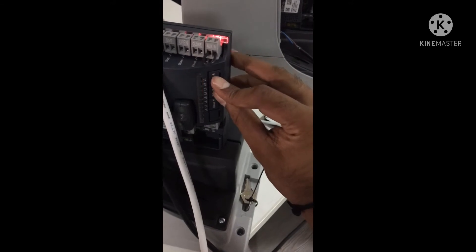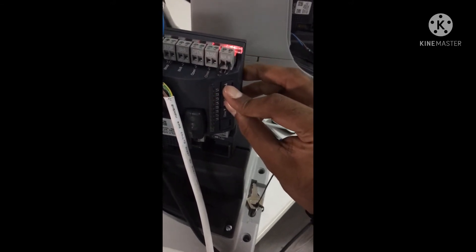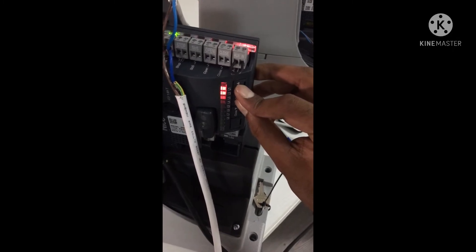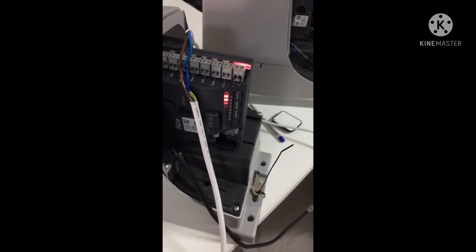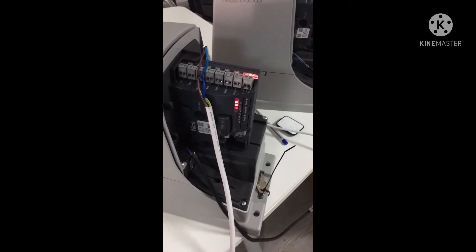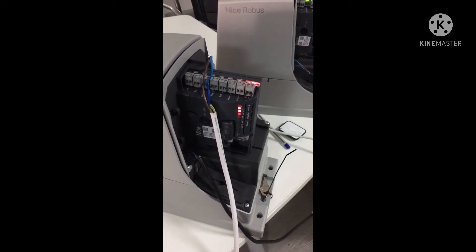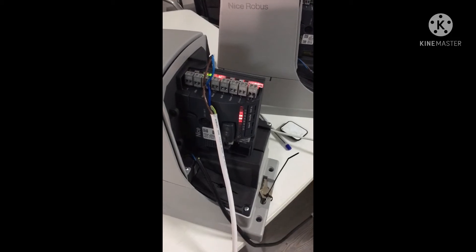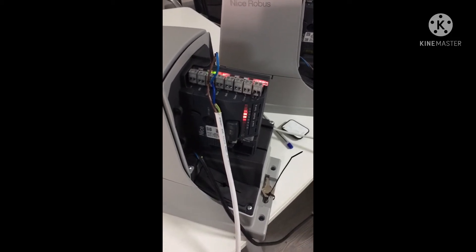For making the blue bus search, press the open and stop buttons together. Once it starts flashing, quickly remove your hand. Now the blue bus search is finished.